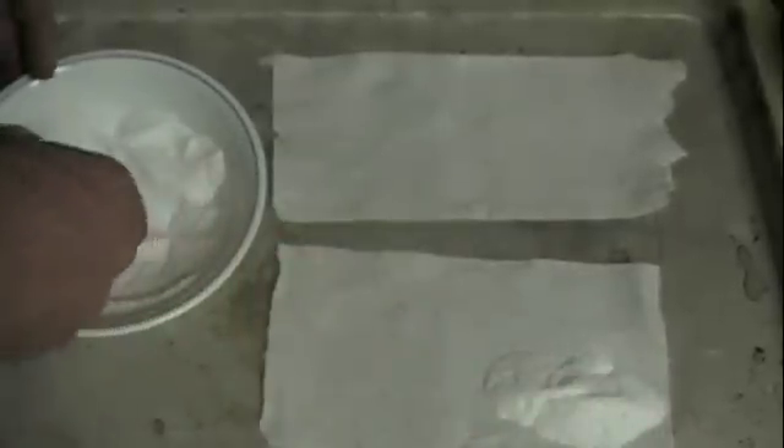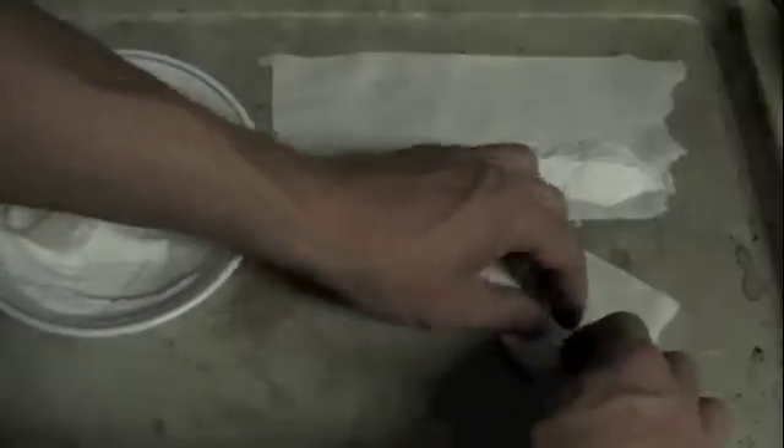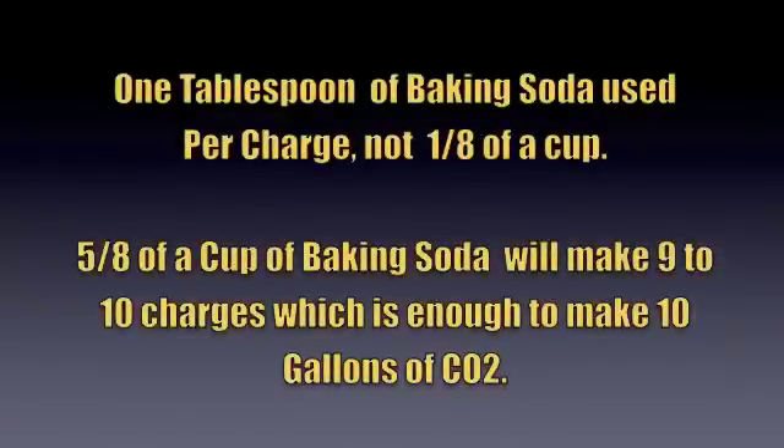All right, here we are — we're going to make CO2 charges. About an eighth of a cup or so, and we fold them in half like that, then we take it and we roll it. There's one charge and there's another charge — that's all there is to it. In my experimenting I found that an eighth of a cup was a little too much; I've settled on about one tablespoon per charge.